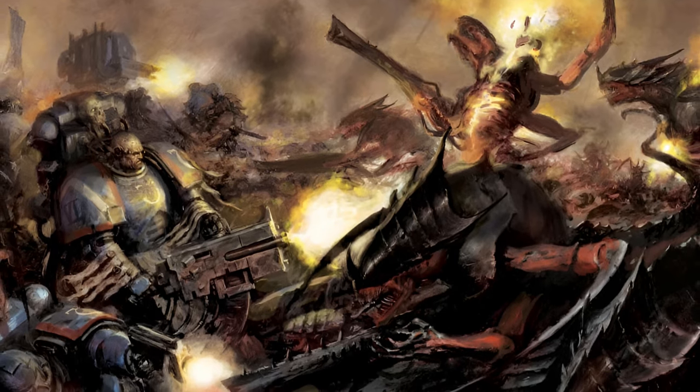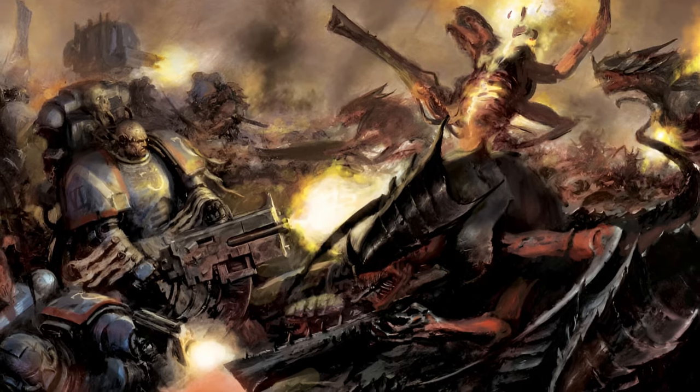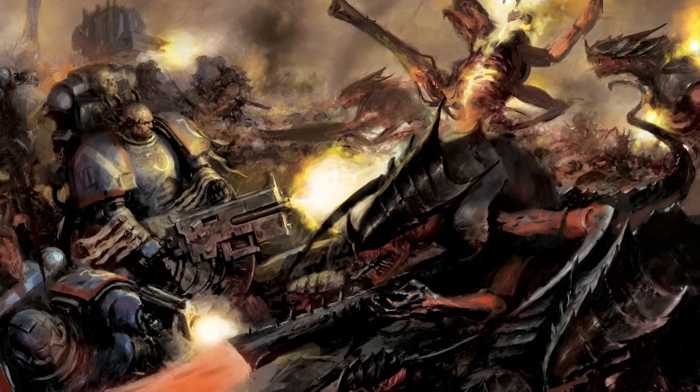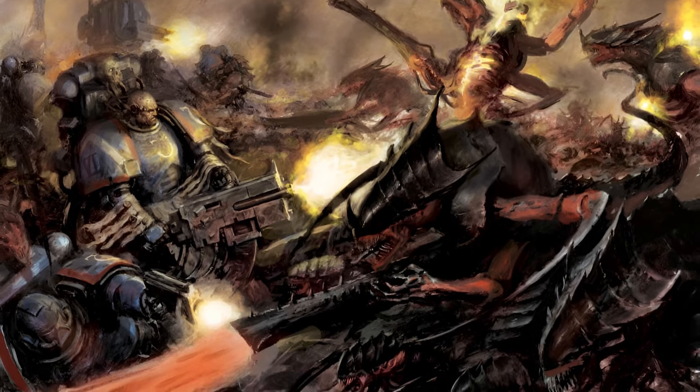And the last thing is a good Nid paint job just takes a lot of time. You're going to be painting a lot of bugs, especially if you like the horde style. Trying to get all those nice little carapace details on all of them is a huge, huge pain in the ass.